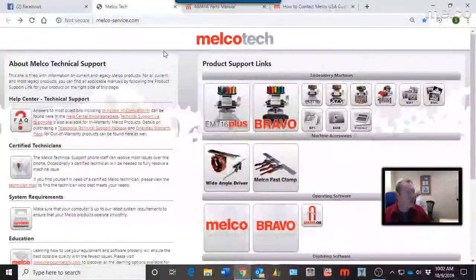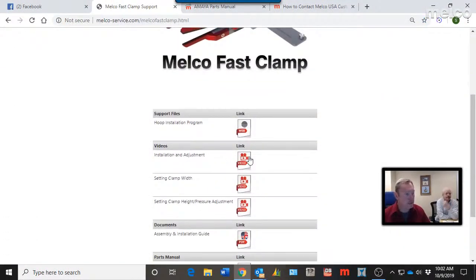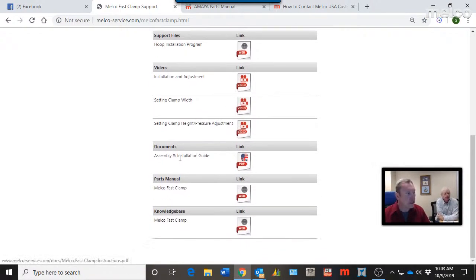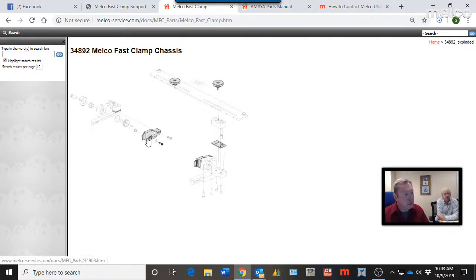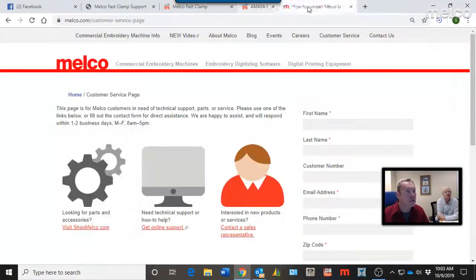From melcoservice.com, click on the Melco Fast Clamp and you'll find installation information, videos on how to set up the clamp for width, height, assembly, and installation. Parts are also available — if an arm gets moved too far or one of the end pieces breaks, those parts are available. All of that information is right there on the Melco Tech support site under Melco Fast Clamp.